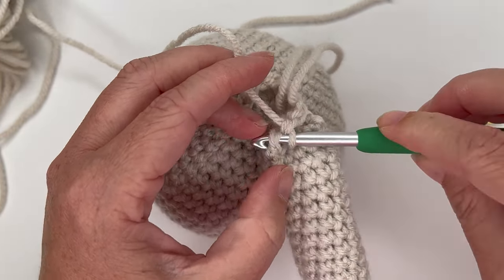Almost back to the stitch marker — increase, half double crochet in the last stitch, move up the stitch marker. For round 5, half double crochet in each stitch all the way around, but add two more increases underneath the armpits — one on each side. This gets us to 56 stitches instead of 54. After this round, all remaining rounds will be grow rows with no more increases.